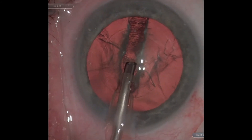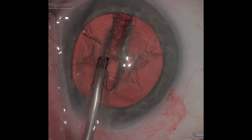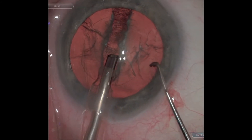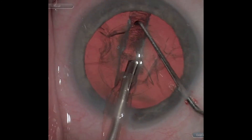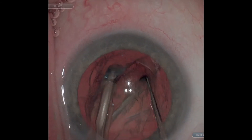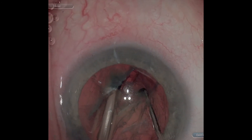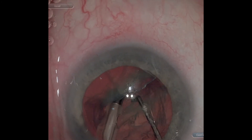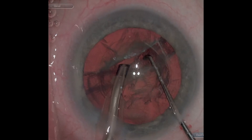Once the groove is created, a second instrument is placed and we crack at the distal third—a good angle for your instruments to pull or push. You'll see I miss here; I wasn't deep enough. But with good visualization I can readjust, get that crack going, and then unzip from the distal third to the proximal area.